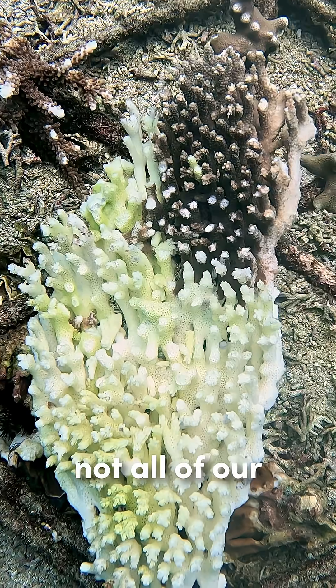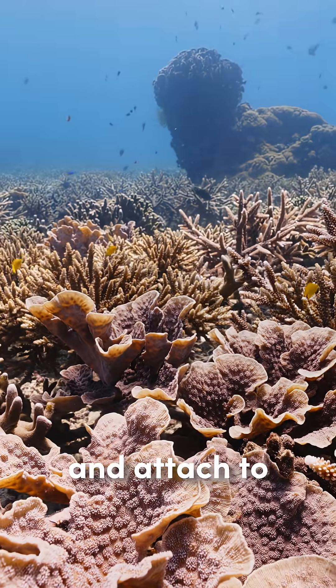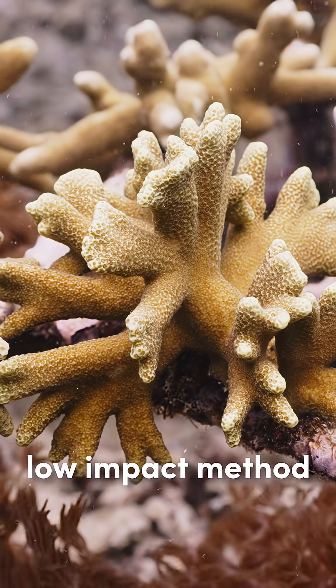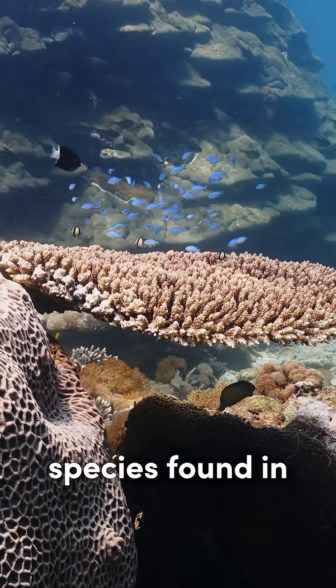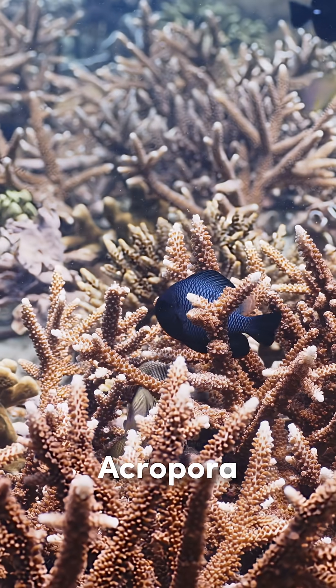Not all of our foraged fragments manage to grow and attach to the structures, but the success rate is high enough for this low-impact method to be worth it for us. This way, we've managed to collect the full diversity of species found in the reef here, from the fast-growing Acropora to the vulnerable Blue Coral.